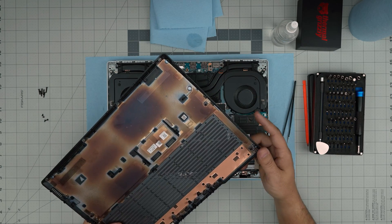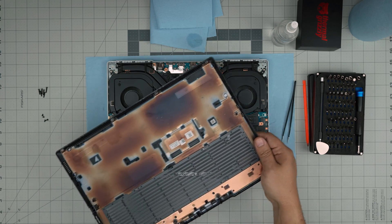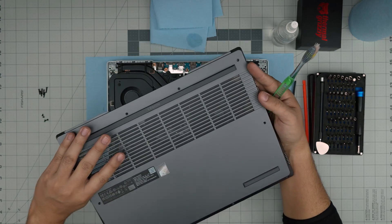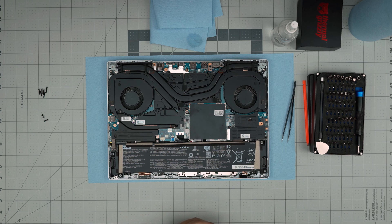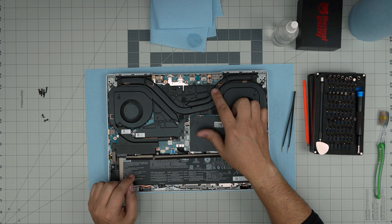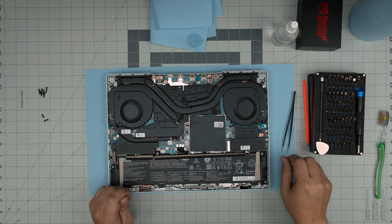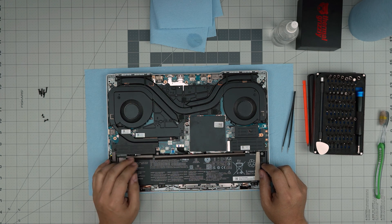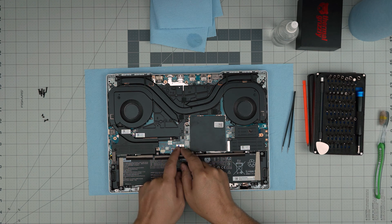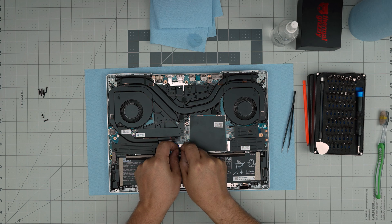Now you can remove the bottom cover. Another important tool I didn't mention is a toothbrush — clean or used — which is great for cleaning the dust mesh with compressed air. Inside we can see a huge heatsink with four heat pipes. Before removing the heatsink, disconnect the battery by pulling the jack straight backward. Put your fingers on the sides of the jack and pull it straight back.